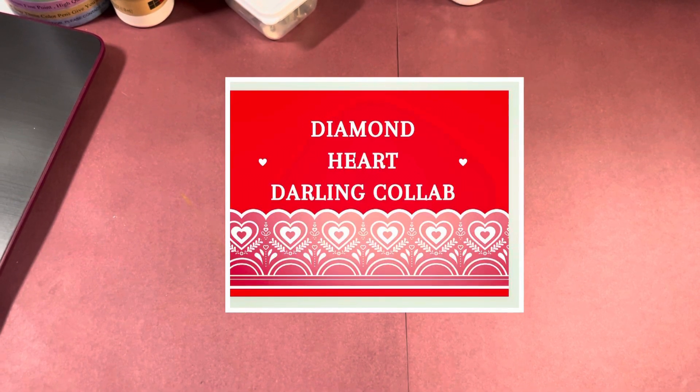Hey guys, this is Poets by Jamie and Lola Tallulah. I am doing another episode of Diamond Heart Darlings, where we are using our Diamond Press products, our Heartfelt Creations, or our Little Darlings from.